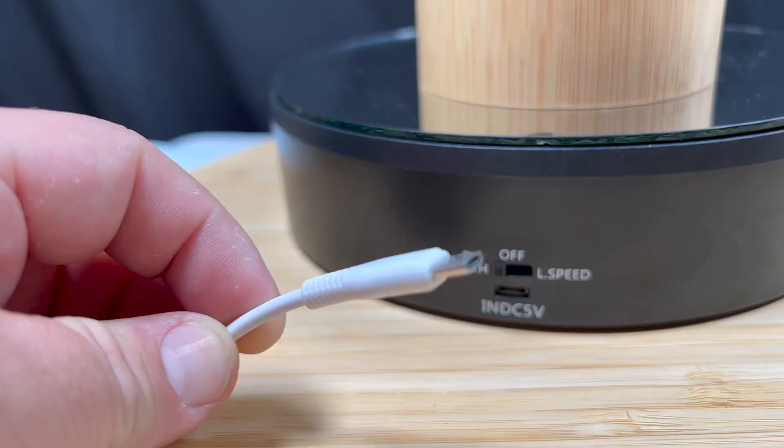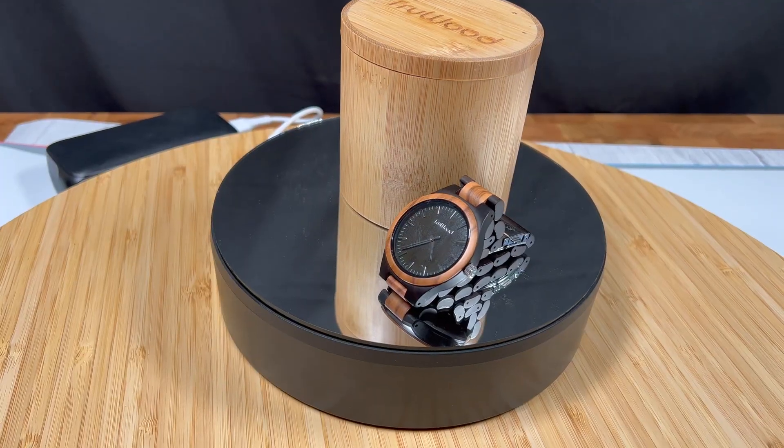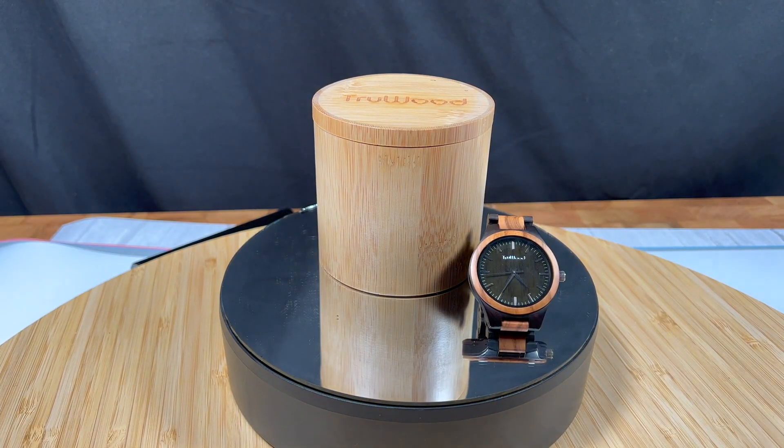It powers through a micro USB cable, so you can actually use a power bank if you want. This is also great if you do a lot of product reviews and it works really well. I've actually been using this over the past three years and it still works. I highly recommend it and thanks for watching.